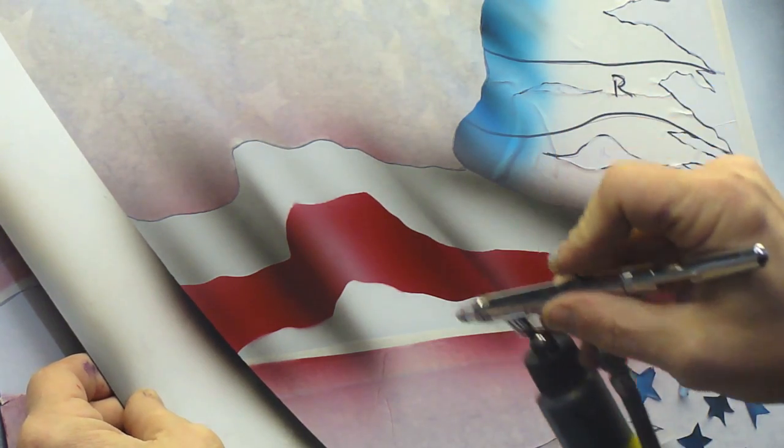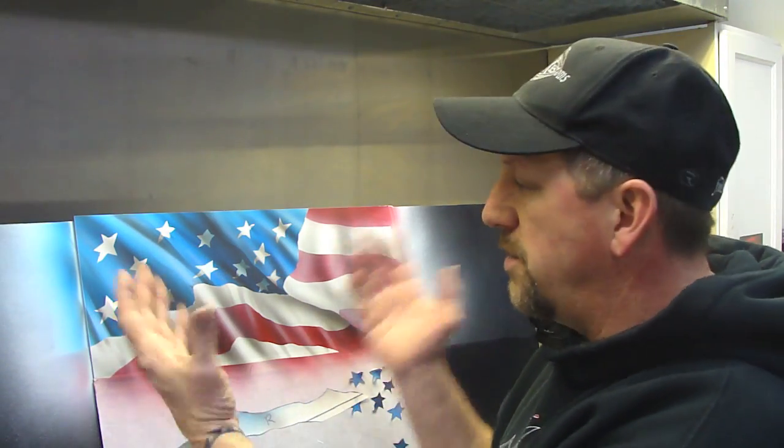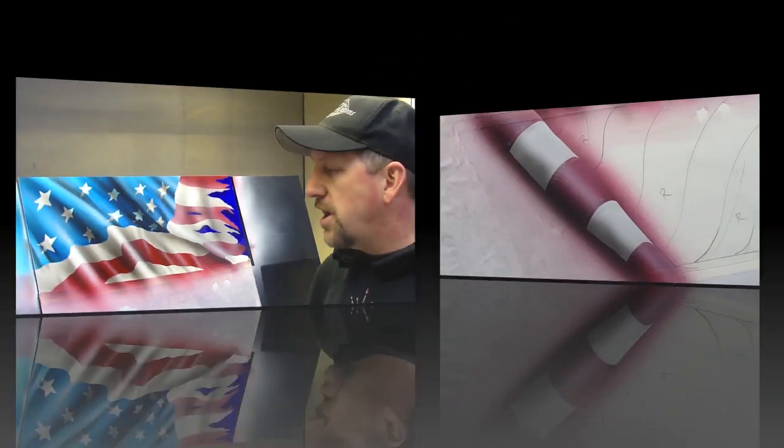You can see how it creates a nice soft shadow. Now off camera I went ahead and finished this part up right here and then unmasked everything. I've taken the panel off camera and I've clear coated it. You can see how nice this looks using soft shadows, dagger strokes, highlights.